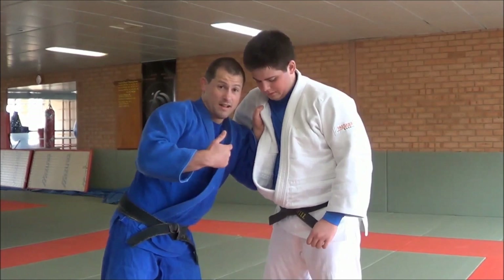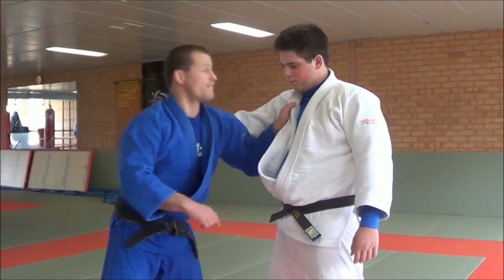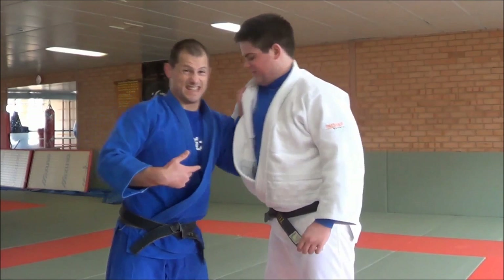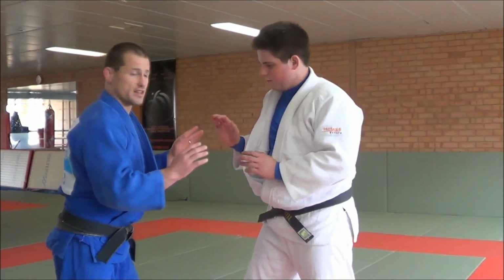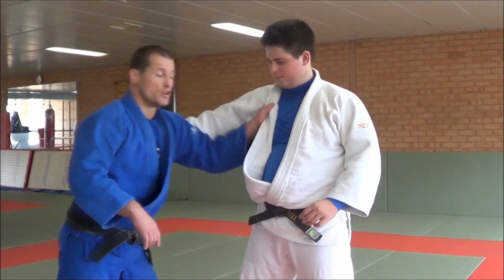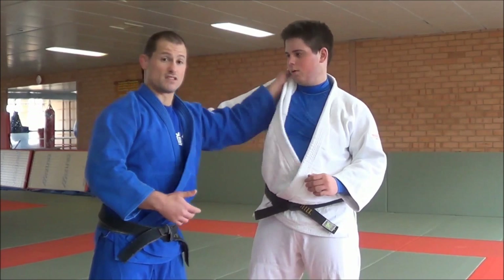From here I can probably do a reverse seoi nage, but other than that if he also has the sleeve, he's going to throw me for ippon and my arm's going to get tired from pushing. But if I have the hand up there at the ear, pull me in — I'm using no effort. It's biomechanics, I'm not any stronger. This is a massive aspect of inside fighting and grip fighting. What he might have to do is pull my arm down, pull with his hand, and now he's back here, which means I can't just stand there.